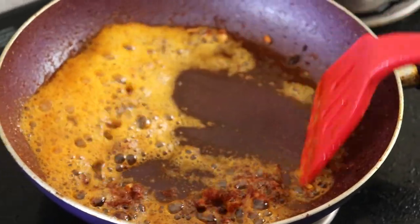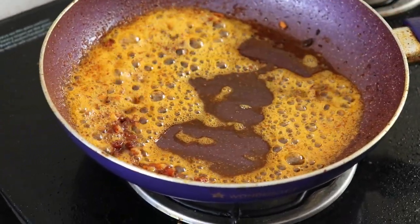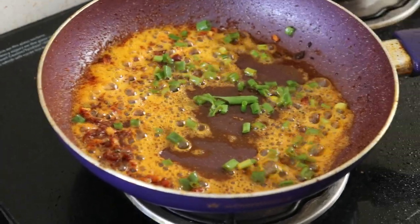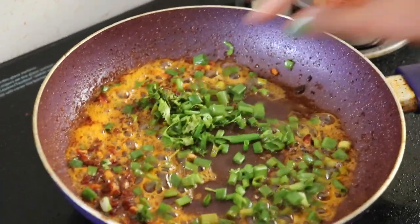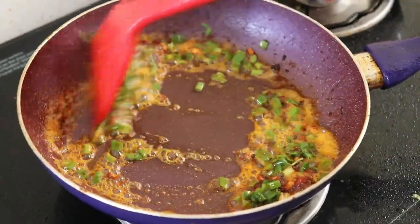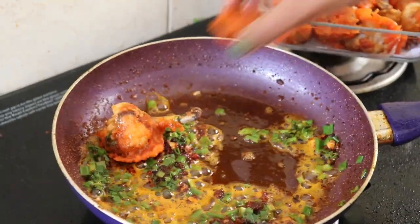Let's add some tomatoes and preservatives in the sauce. Let's add spring onions, coriander, and some more coriander. Now let's put the chicken lollipop in the sauce a little bit.